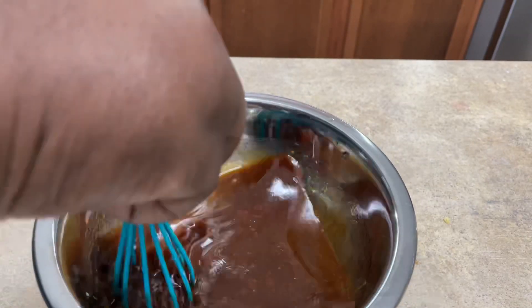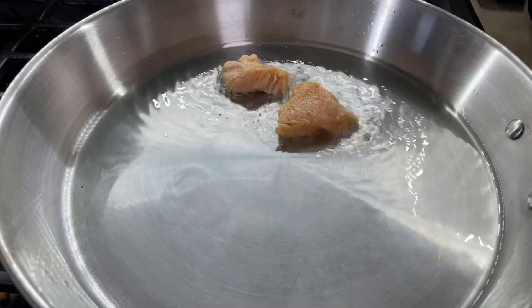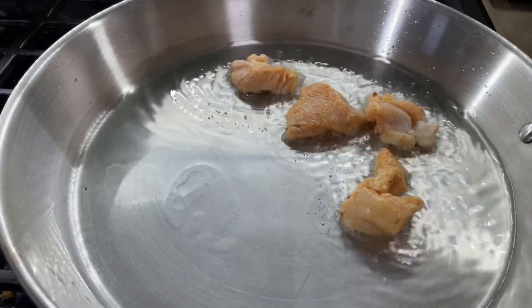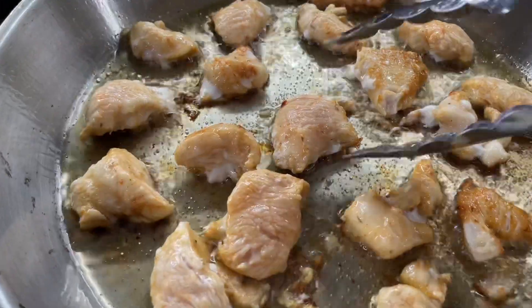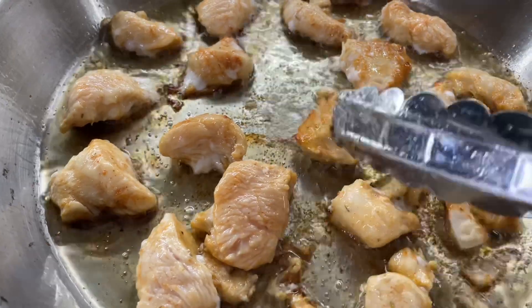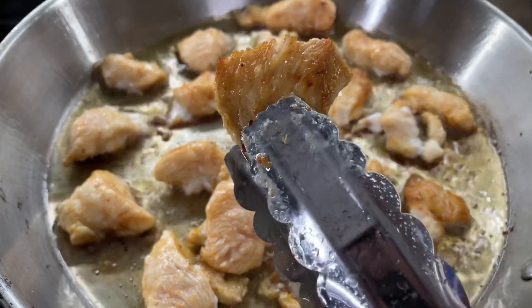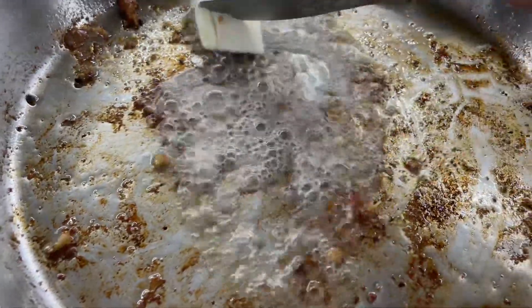This dish was so good, y'all! Now I'm going to start searing my chicken in some oil on high heat, because you really want to get a crust on the chicken. You don't have to cook it all the way through, but you want to get a nice crust like I'm doing right here. I'm going to flip them all over and then we're moving them from the skillet. I got rid of the oil and now I'm adding two tablespoons of butter.